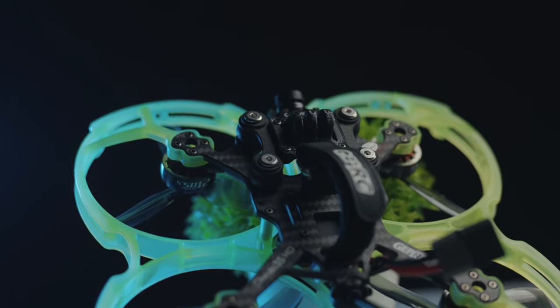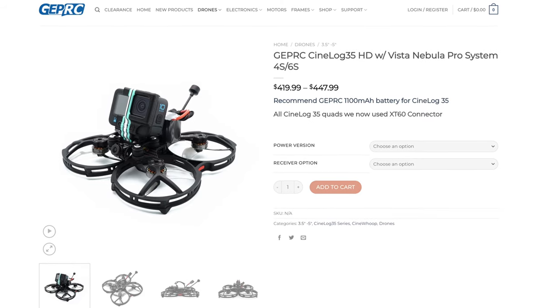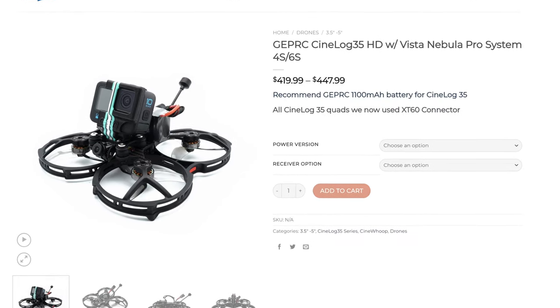So what is so special about this new quad that GepRC released some weeks ago? Well, they had the previous version — the CineLog 35 — and at least in my country, every single pilot wanted to have this drone. It was so popular, it's still very popular, because even though it's a CineWoop — which means it has prop guards — it is very capable and very powerful.